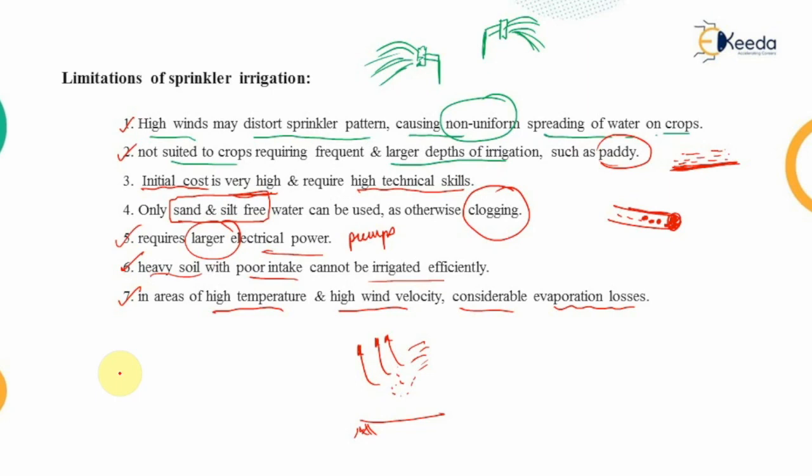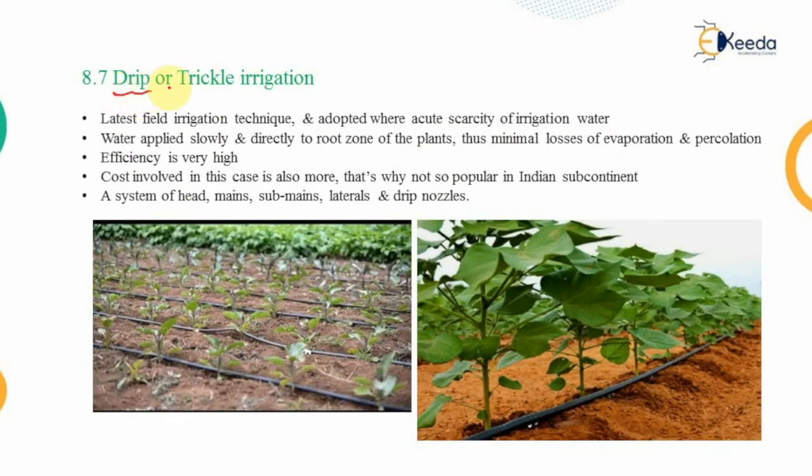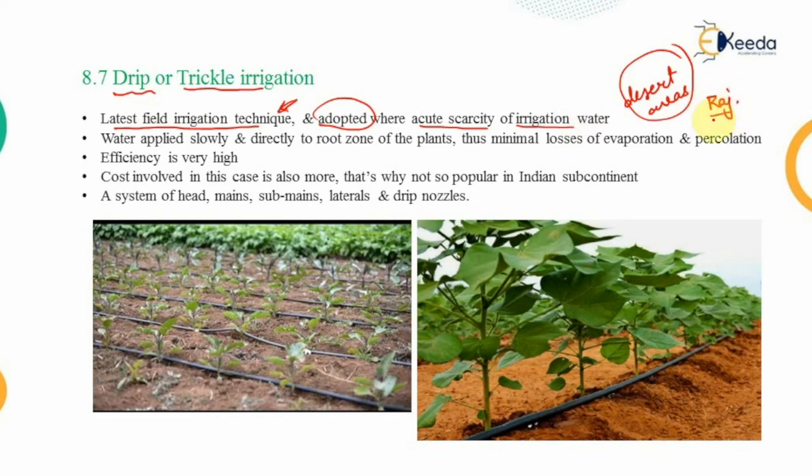The last method of irrigation is drip irrigation, also known as trickle irrigation. It is the latest field irrigation technique, adopted where acute scarcity of irrigation water exists — mostly in desert areas or where the water table is very low, such as parts of Rajasthan. Water is applied slowly and directly to the root zone of the plants, seeping down from the pipeline directly into the root zone.